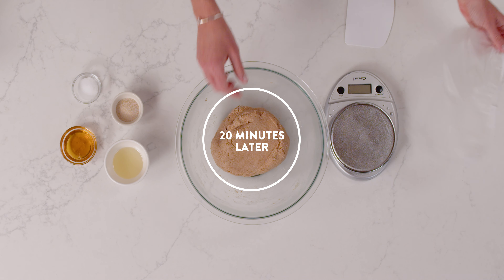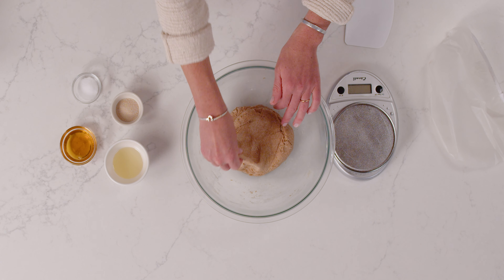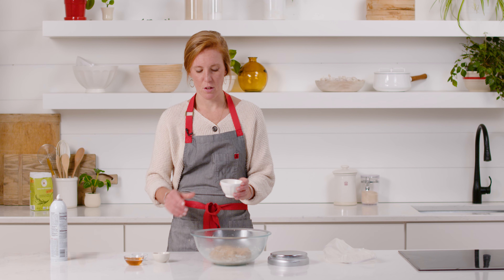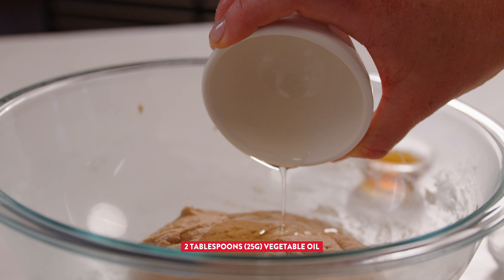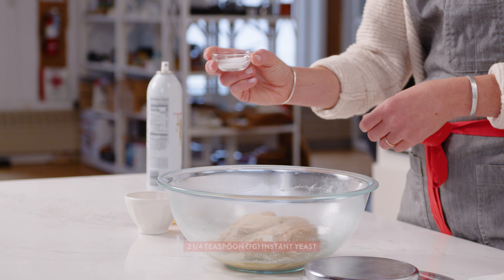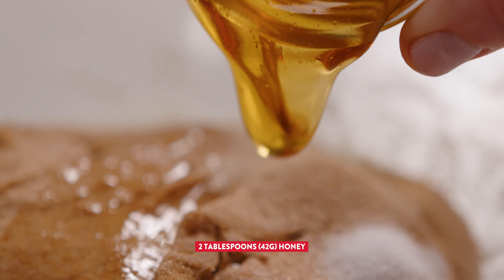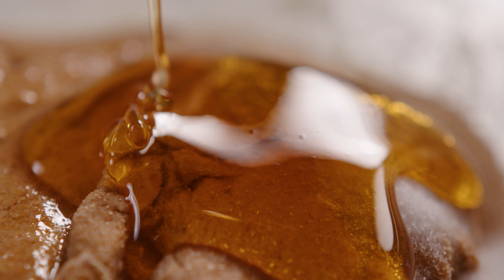Our dough has finished resting — it's been about 20 minutes. The dough immediately feels a little softer to the touch and will be much easier to knead. I'll add the rest of my dough ingredients: vegetable oil, which gives the bread tenderness and helps with shelf life; instant yeast; salt for flavor; and honey. Honey will give the bread a little sweetness and also help with the browning.